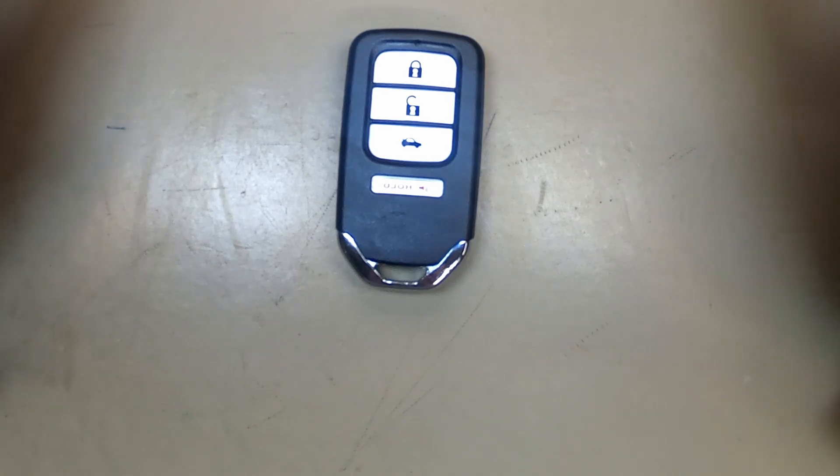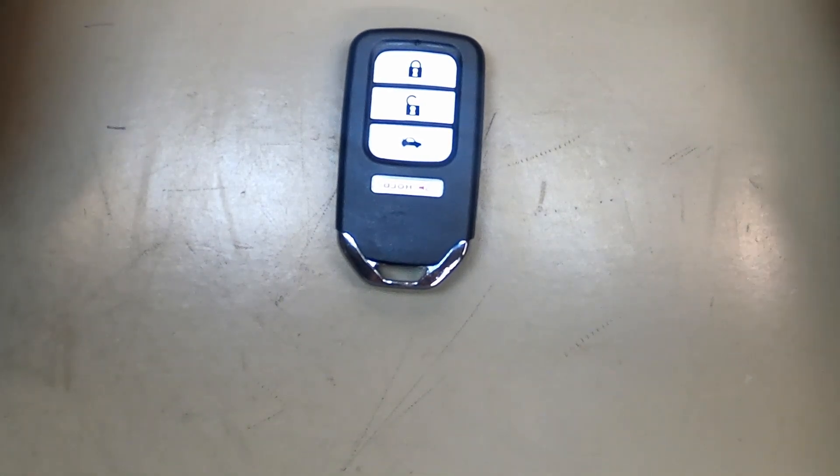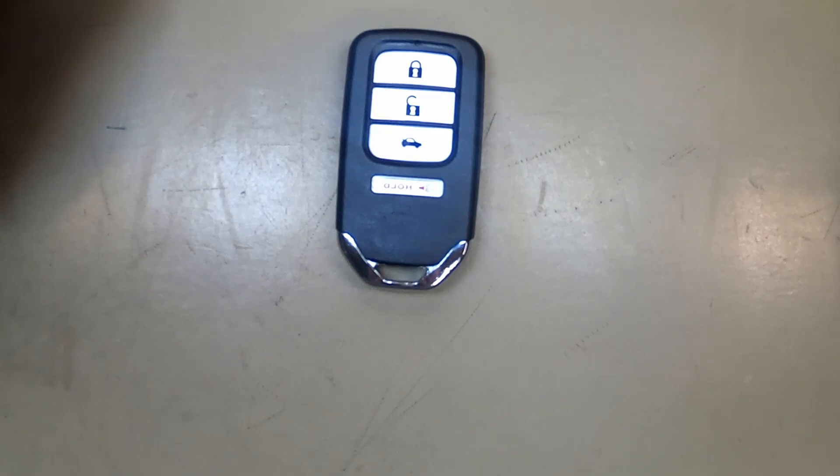You've just changed the remote battery. Thanks again for watching this. If you've got any questions or comments, post them down below. Thanks again.